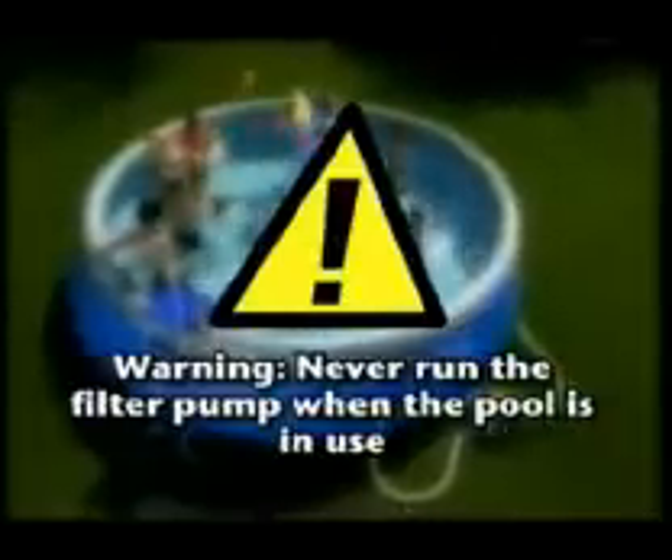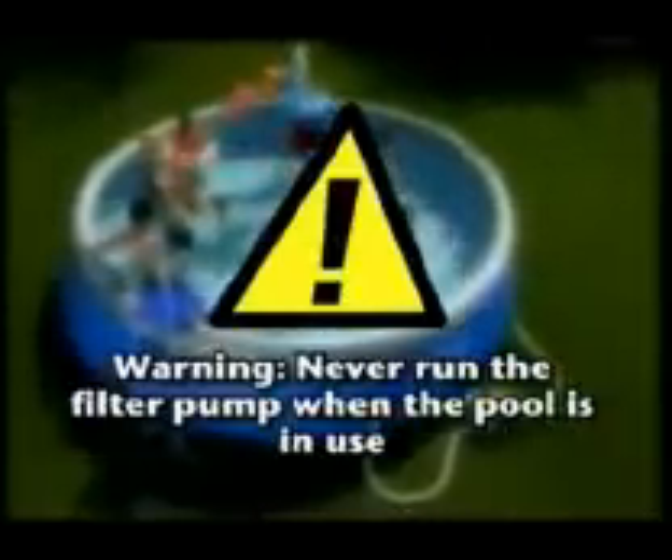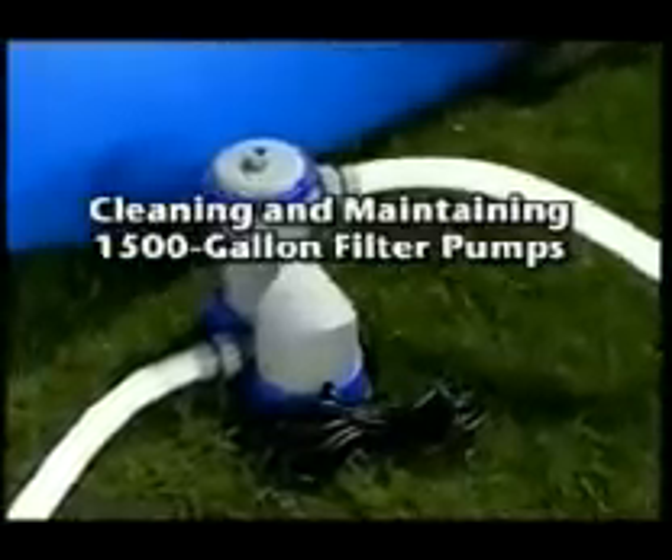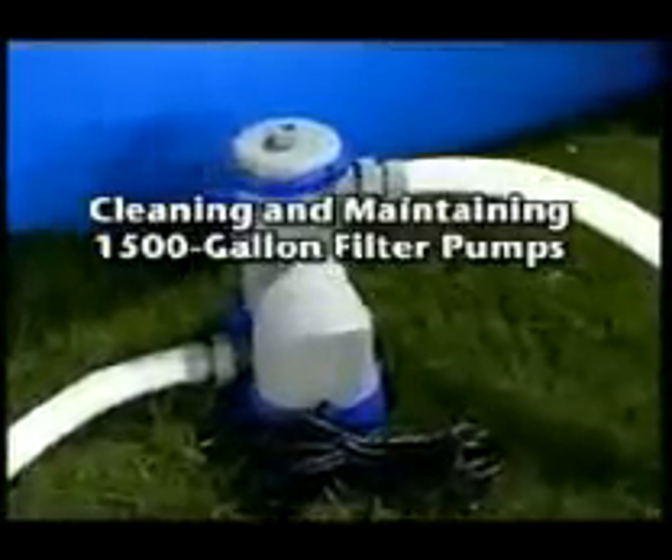Your pump is ready for use. Simply plug it into any ground fault circuit interrupter. Warning: to avoid the risk of electrical shock, never run the filter pump when the pool is in use.